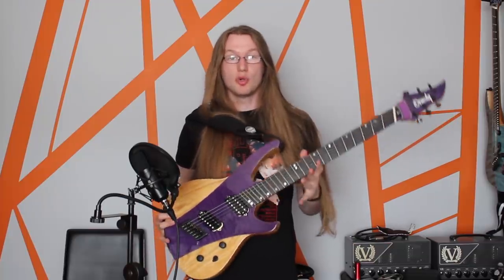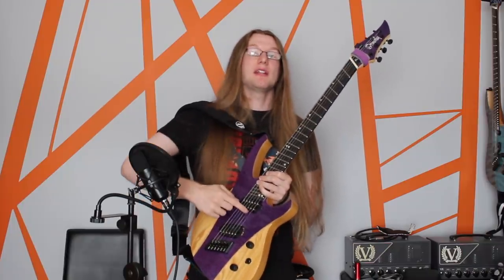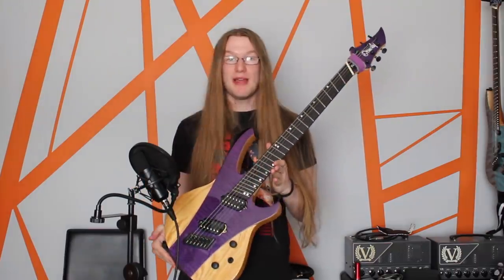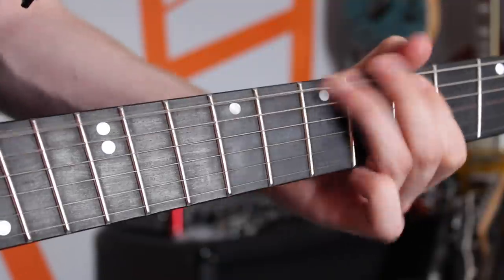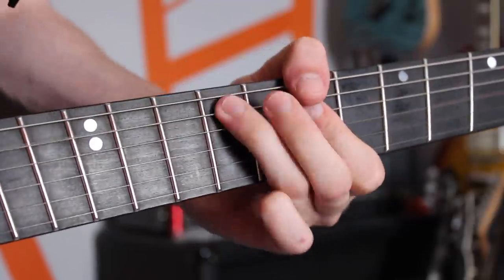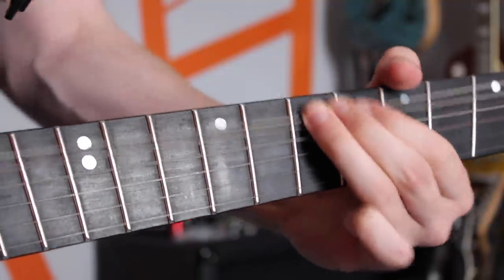This guitar here is an Ormsby Futura. It goes from 25.5 inches on the high E, which is a Strat scale length, and steadily increases all the way up to 27 ½ inches on the low E — which is in baritone territory. But you still can absolutely bend on the lower strings; you do get used to it after playing for a little bit. It's a full two inch difference between the high E and the low E, and that's actually quite extreme in comparison to a lot of other brands.